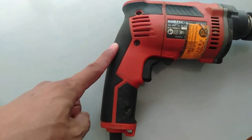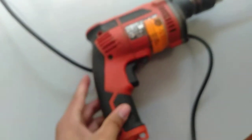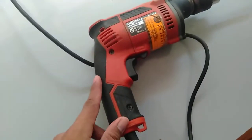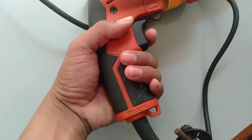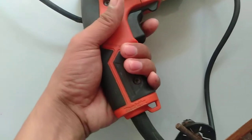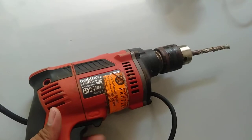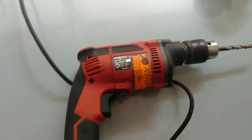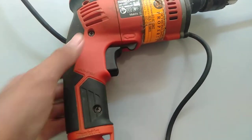Next we have the pistol grip. The portable electric hand drill looks like a pistol, which is why it has a pistol grip. We also have the trigger switch — you just press this button to operate the drill.